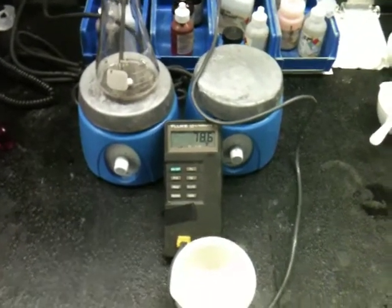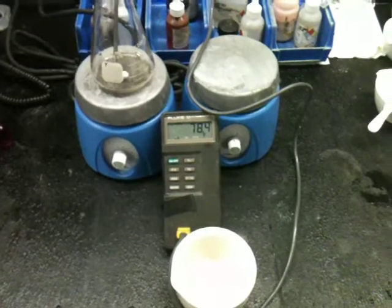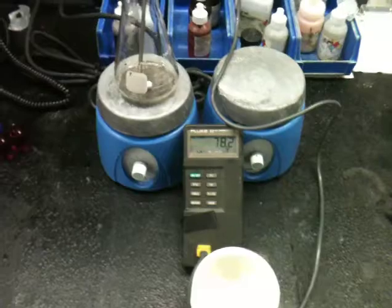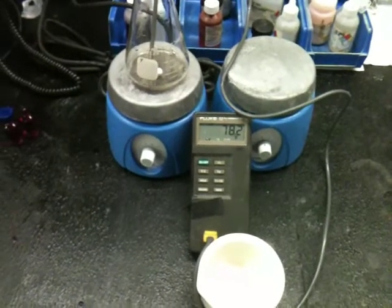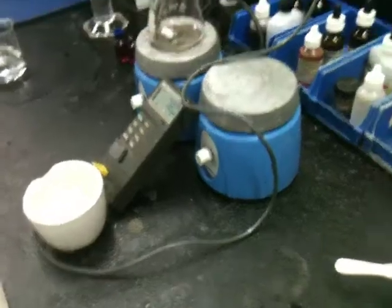Here I'm going to show you what mixing deionized water and sodium hydroxide will do and how quickly the temperature will rise. I'm going to initially add some deionized water, 100 milliliters.